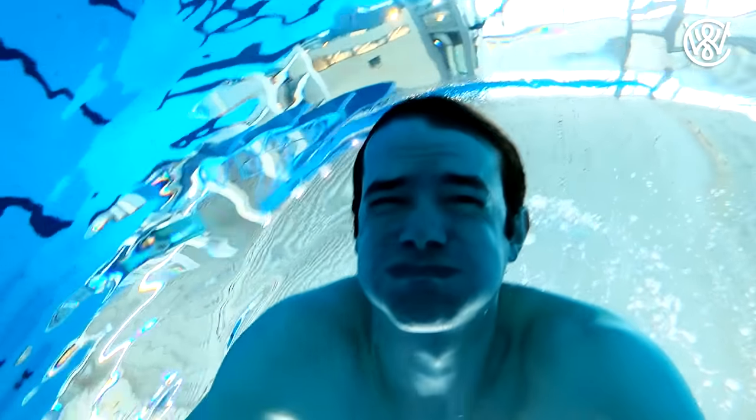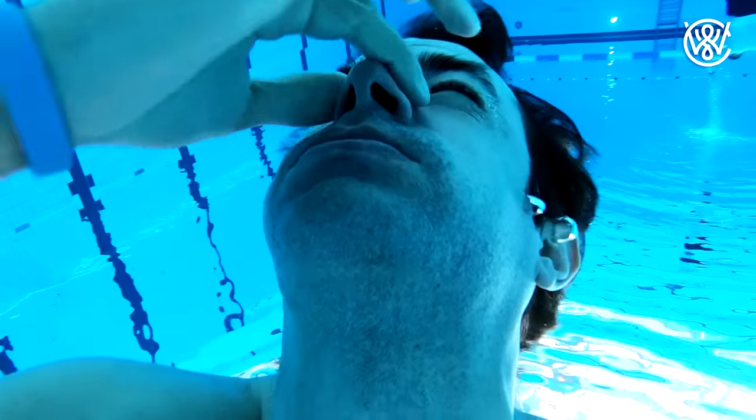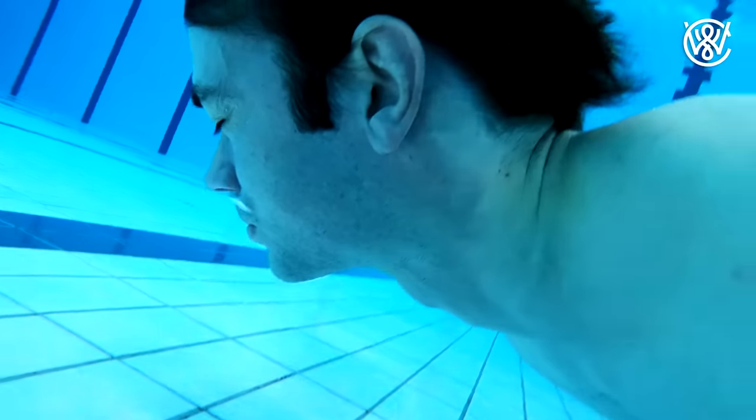Number one: avoid getting water into your nose in the first place. You can do that by blowing air into your nose and keeping it there during the dive. You just want to blow enough air that it stays inside your nose. As you can see in the video, only a few bubbles are coming out through my nose — that's because the nose is filled with air.